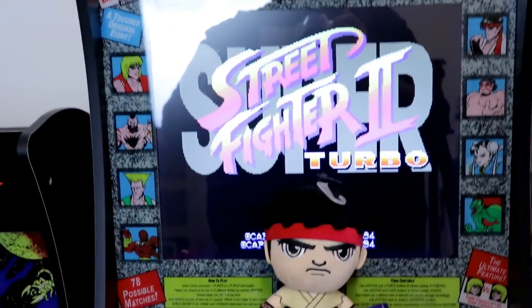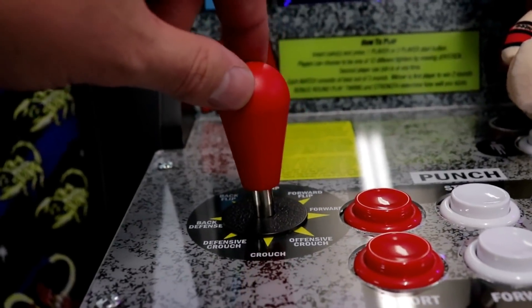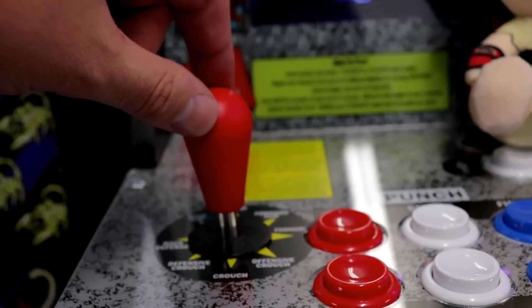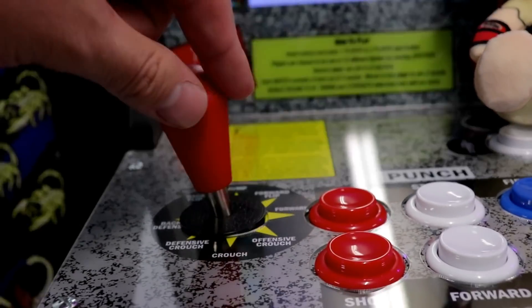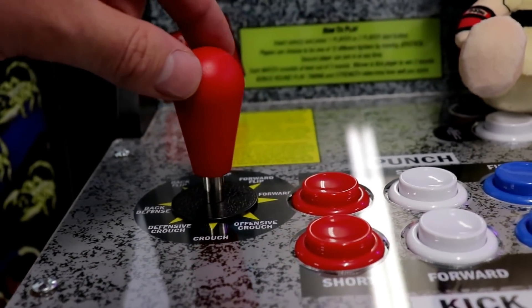Over time your microswitches are just going to go bad, and yeah, over time any microswitch can go bad. But these — I've barely played this machine and you can't really pull off moves very well.